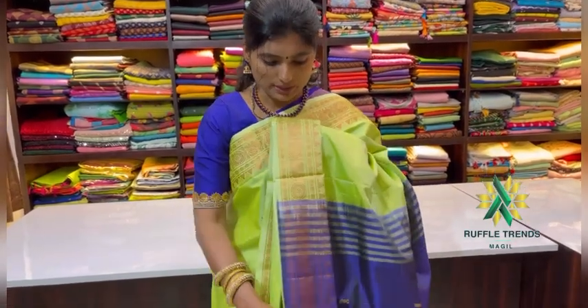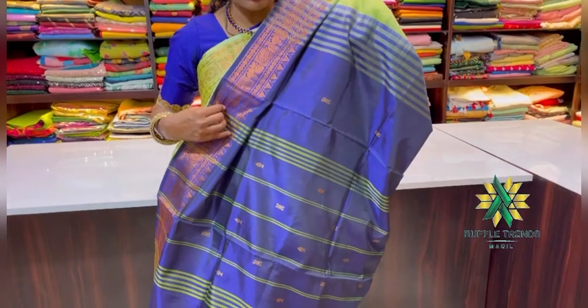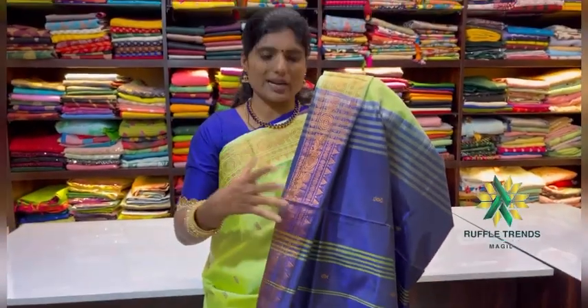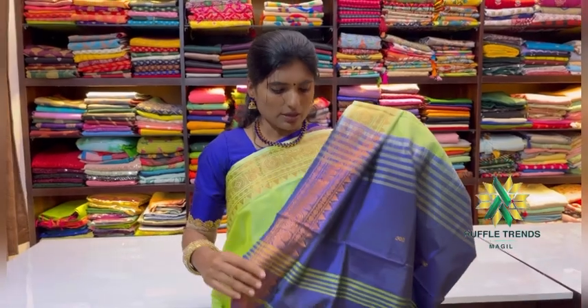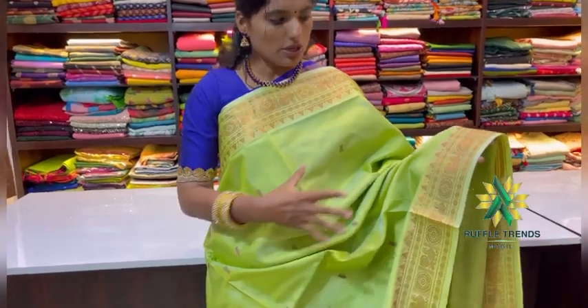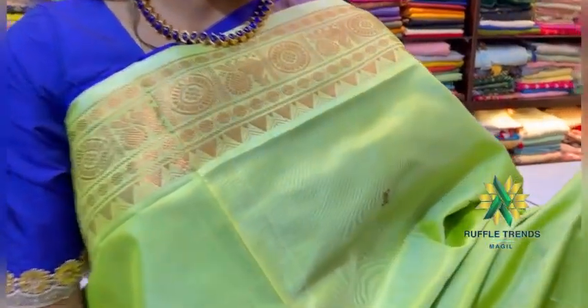We also have some brocade blouse materials available, so we have been matching them to make it easier to find the right option. This sari has a contrast on the pallu. We use a copper zari — both sides have a woven zari border in copper zari — and the overall sari look is classy.